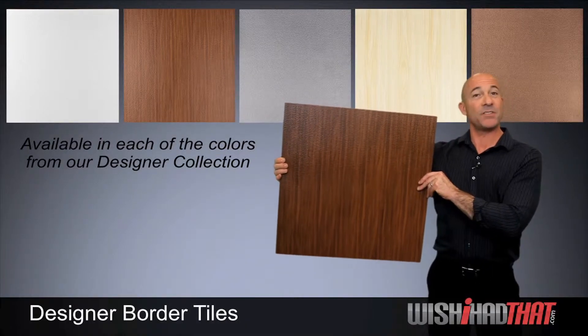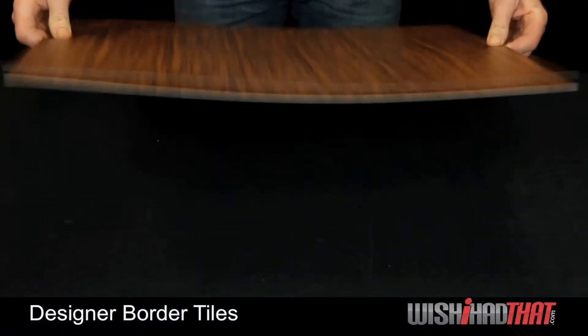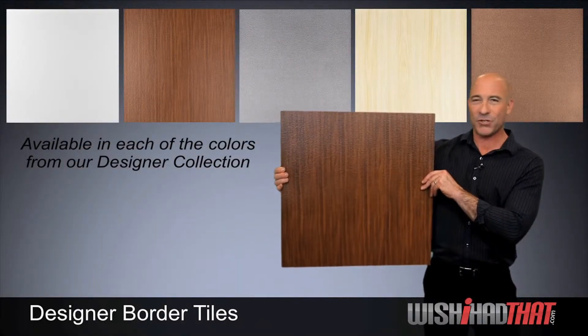This tile is specifically designed as an edge and border tile for the rest of the collection in the designer series. Its flat design makes it easy to cut to any size, great for your perimeter and for installation around lighting, sprinklers, and other fixtures.